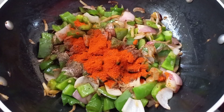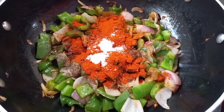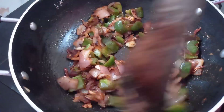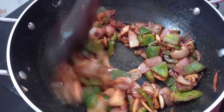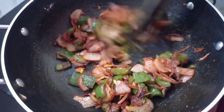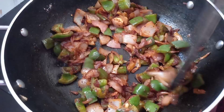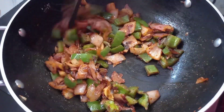I will start with a little mix of tomato sauce. Mix it in. The tomato sauce will be in the pan.